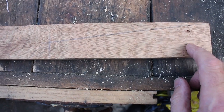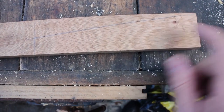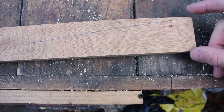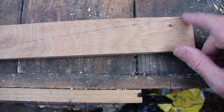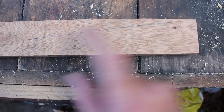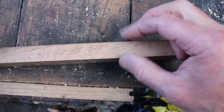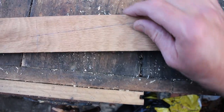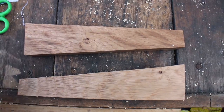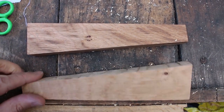The next job is to make a couple of wedges. I'm using a bit of oak offcut. They're eight inches long, two inches high at one end tapering to one inch at the other, and about three-quarters of an inch thick — ideally a tiny bit thicker but I'll use what I have. So two wedges: eight inches long, one inch at one end, two inches at the other.